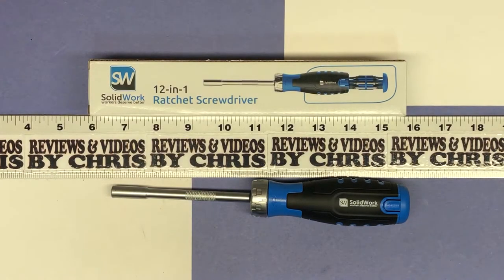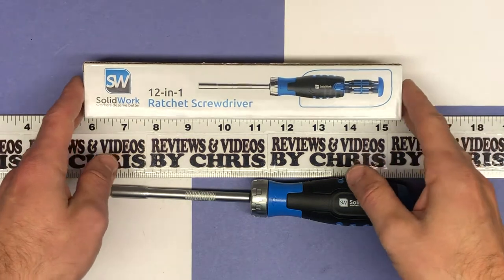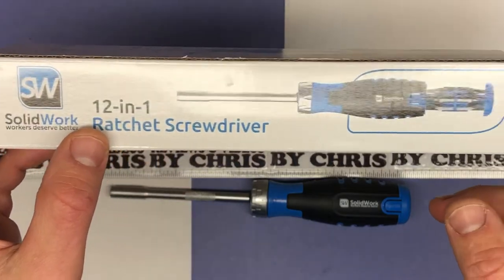Hey, Chris here with another item unboxing. Again, my favorite category, or one of them at least, tools. Today what we're looking at is a Solid Work — that's the brand — and it's a 12-in-1 ratchet screwdriver.